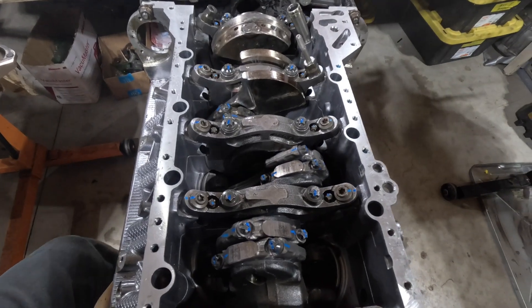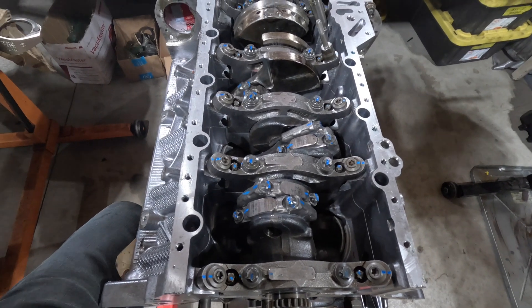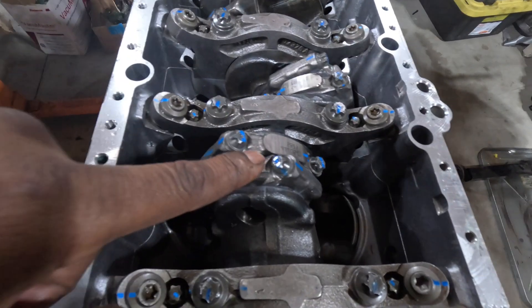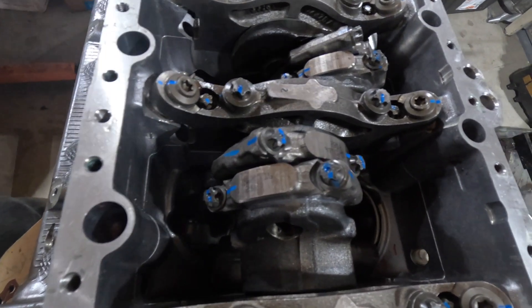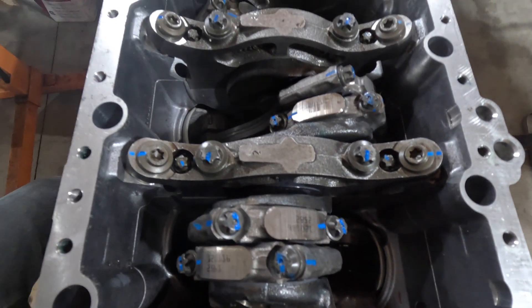All the rod bolts have been replaced with new bolts and have been torqued to 20 Newton meters plus 75 degrees. We made sure to put a visual indication on the top of each bolt head so you can see that these are visually angle-torqued and they all kind of line up and match the same way.